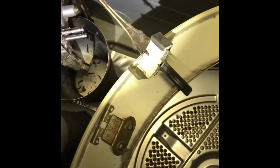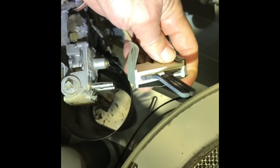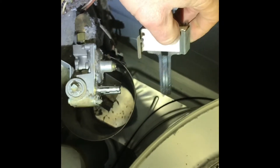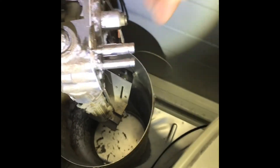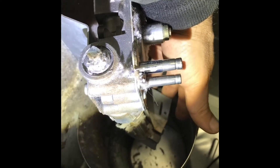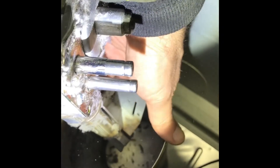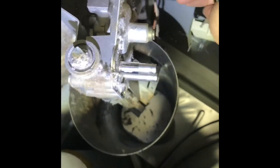I went ahead and pulled the igniter out. This igniter has a spring clip on it — you can see it wrapped around and clipped in here, with another one on the bottom. These are pretty fragile, so be careful with them.